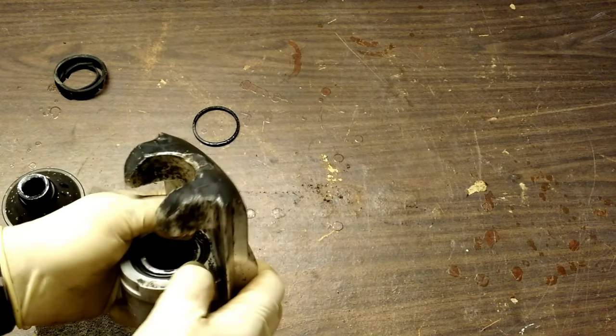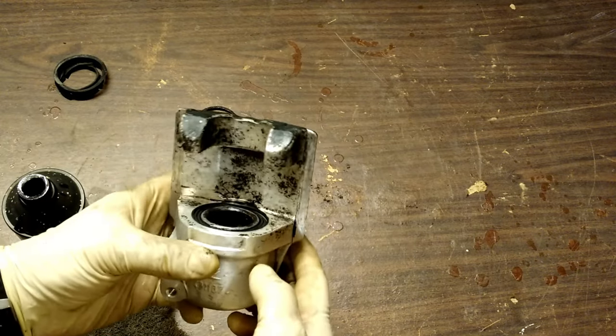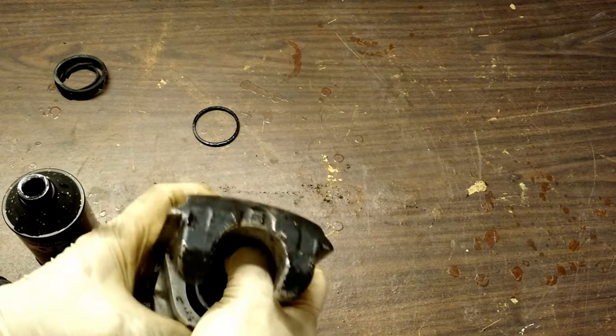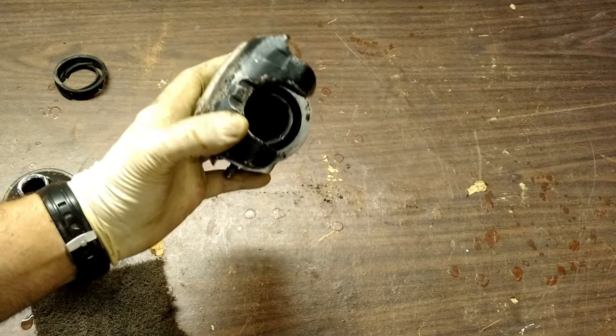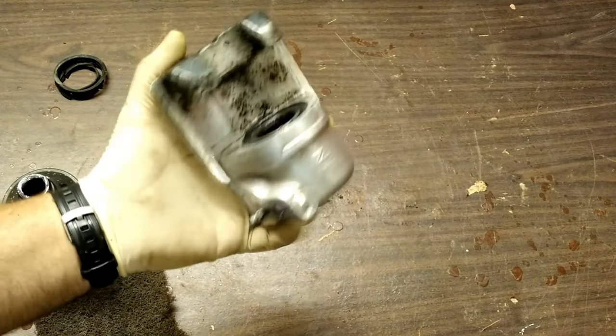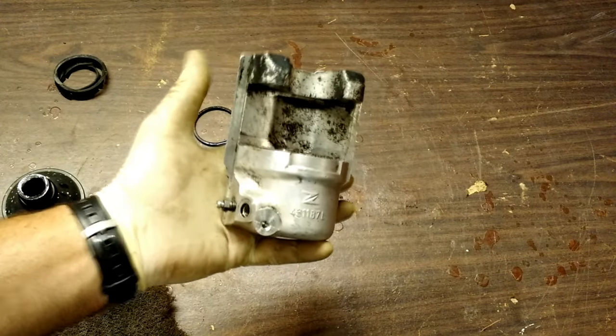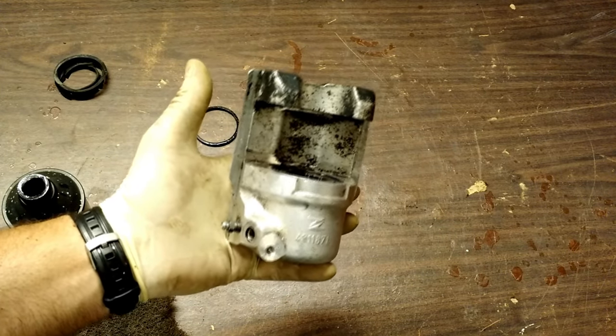One little corner back there — there it goes. I don't think I've ever done it that way where it's been all the way back, but it works. Ta-da! One rebuilt caliper. Cost me $7.99 with free shipping. Took the time to clean it up nicely — reinstall this, bleed it, and I'm back on the road.